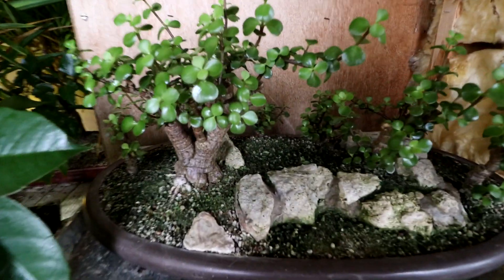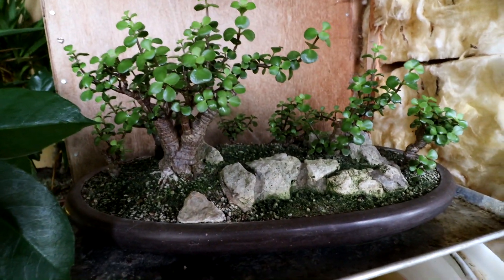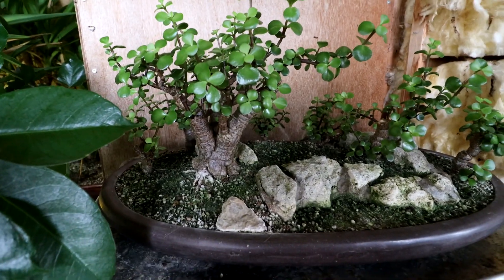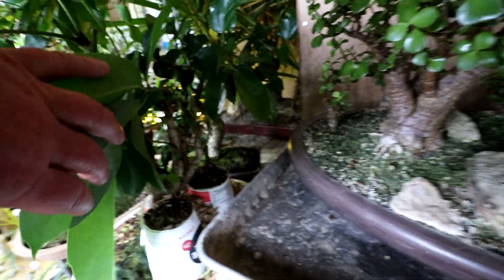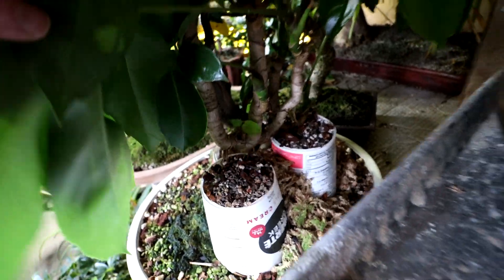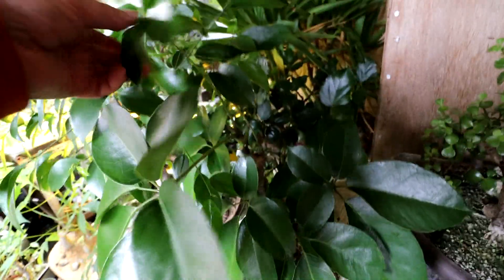My Portulacaria afra forest down here — the ones that are styled to look like baobabs — they're doing quite well this winter. Can't wait to get them out in some real sun and get them growing really nicely. My large-leaf schefflera here — the one I did all the aerial root work on — is still looking good. All kinds of leaves came out on it. I defoliated it when I did all this work and it's got all these leaves on it now. So it's looking really good.